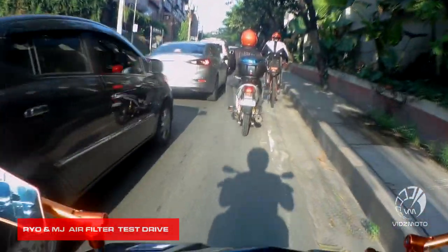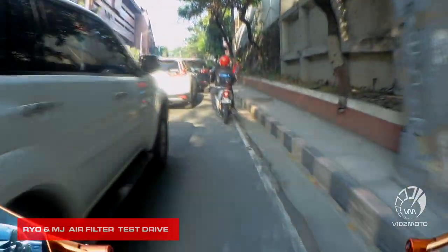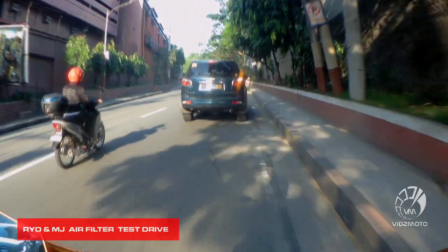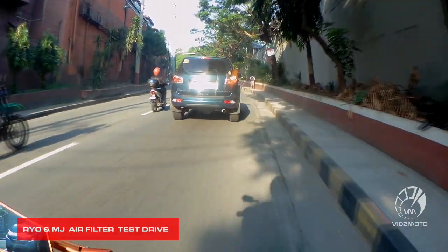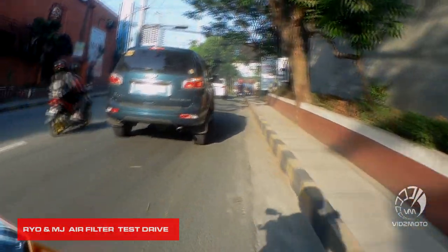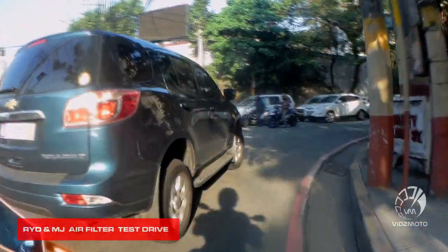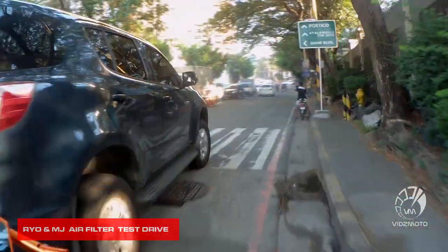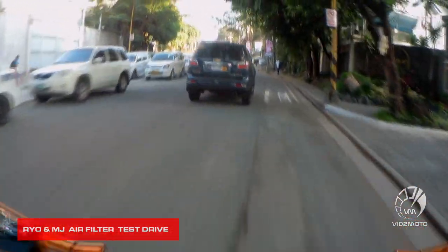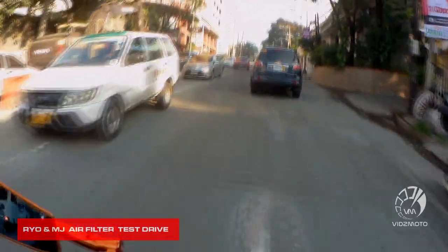One thing I noticed is that the throttle response became crisp — crisp and precise, very fine throttle control. This is the best addition to your G6 upgrades; if you upgraded with G6 parts, this is the best partner for that. The overall bike performance is great, and in terms of acceleration, I have nothing to complain about — it's perfect.